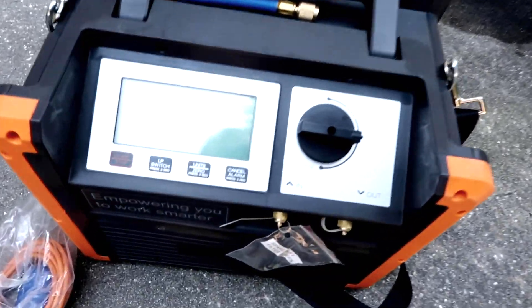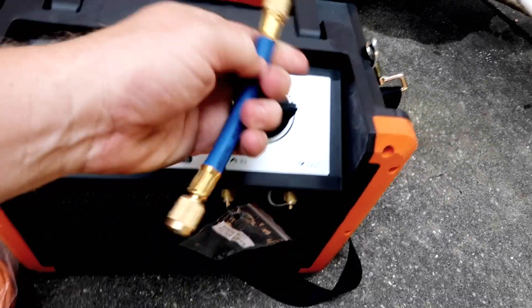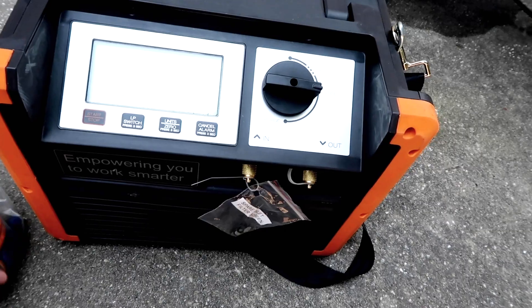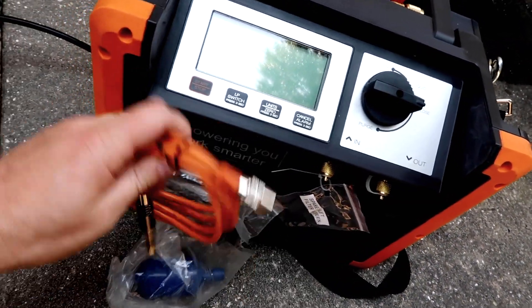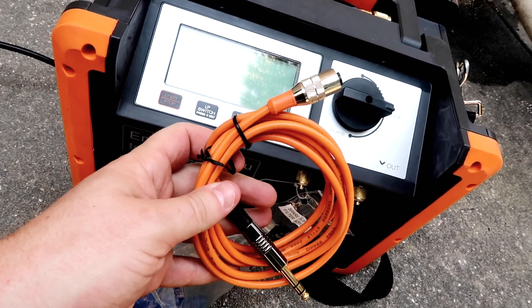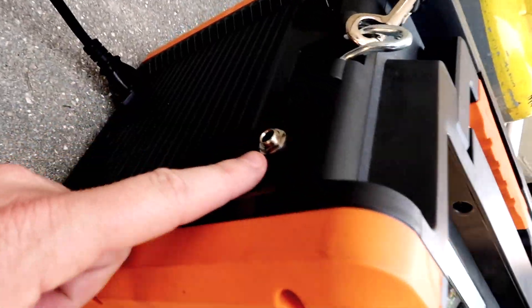All right, so we are here today looking at the NAVAC NRDD recovery machine. It comes with a lot of nice things: a little extra adapter hose to go with the quarter-inch flare dryer. It also has the connecting cord that connects if you have a recovery tank with a sensor in it — so once it fills to 80% full, it'll shut off, which is nice. That attaches right here.